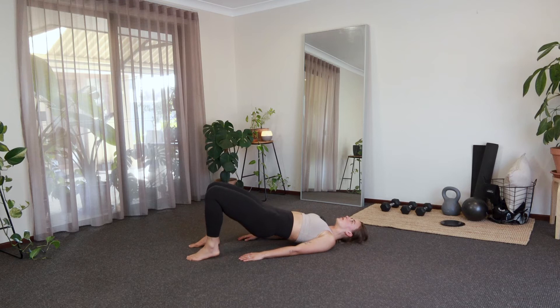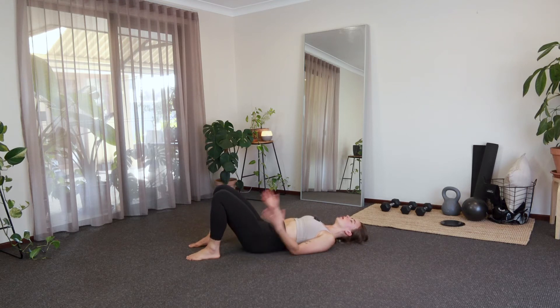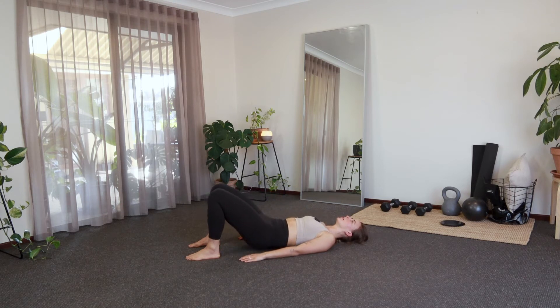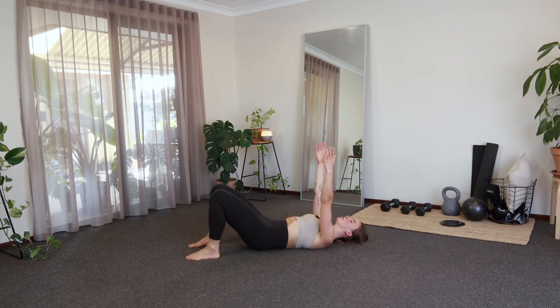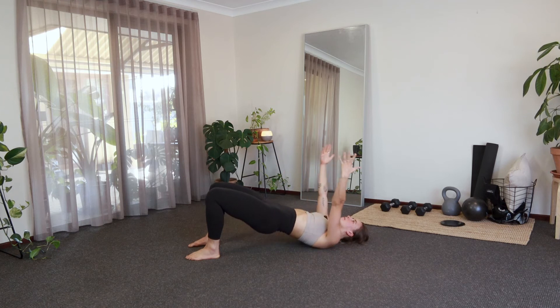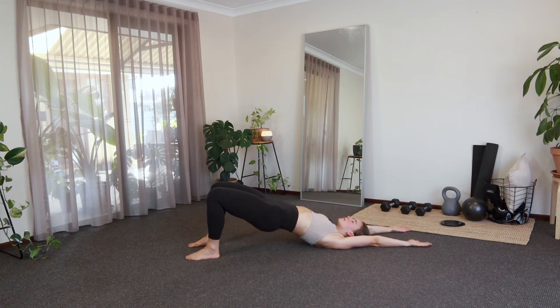We're going to take a nice big inhale here, squeezing the glutes and hamstrings, articulating that vertebra one at a time, making our way up into that little bridge. As you're doing this, I want you to ground your feet into the floor, close down the eyes, and just really think about your spine, peeling up one vertebra at a time, just nice and slowly. If you want to raise your arms up towards the ceiling, go for it. I don't want this to feel too strong in the glutes — just really trying to move through the spine.